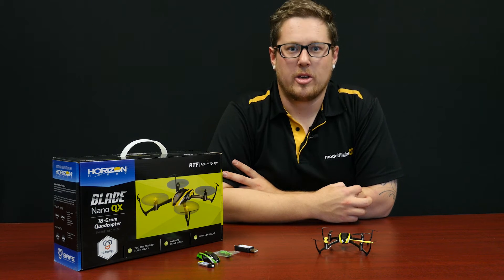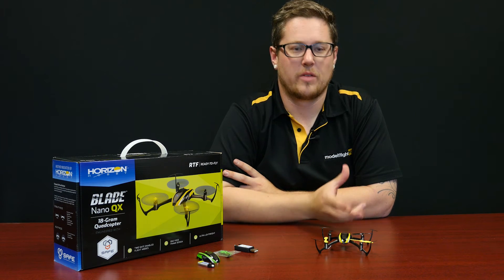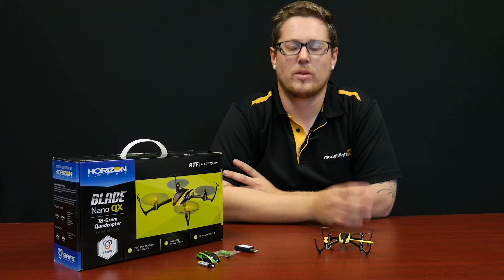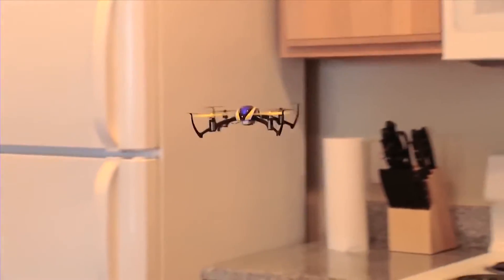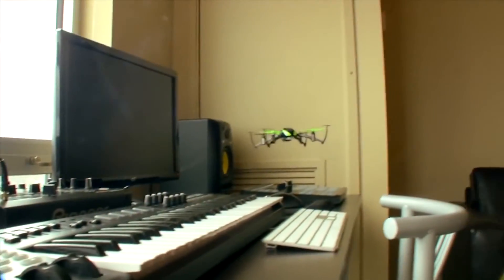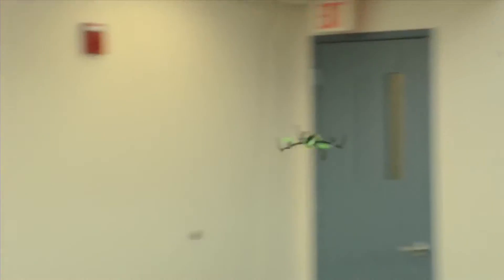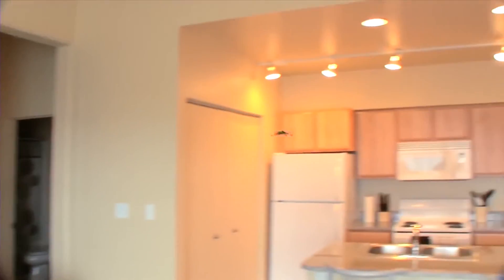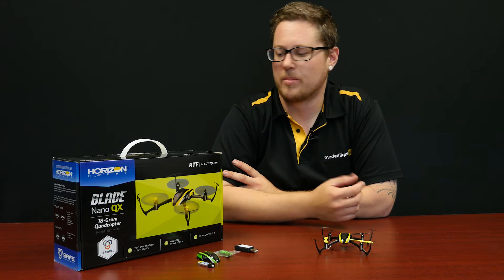Most of you guys would be familiar with the Nano QX from Blade. It's one of our most popular sellers for good reason. The defining feature that sets this apart is that the control system is really, really accurate. A lot of cheaper drones feel like you're not really flying it, whereas this feels like a real model. It's the perfect aircraft to get into drones and to progress yourself further by flying something that won't break when you crash, is relatively cheap to get into, and builds your skills toward flying something much larger. If you're looking at getting a Phantom, I'd recommend one of these for training until you feel really confident flying in attitude mode without GPS. We currently have these on sale for $99 — this is for the bind and fly model.